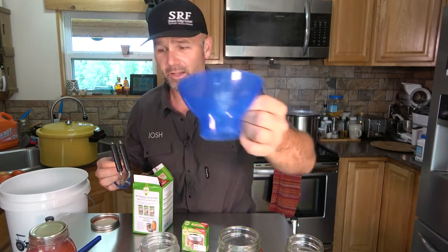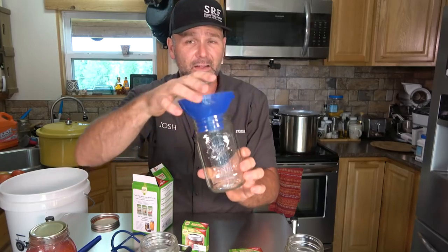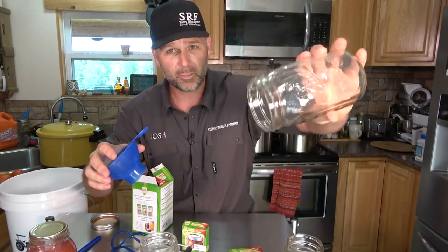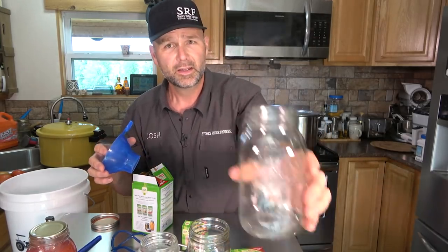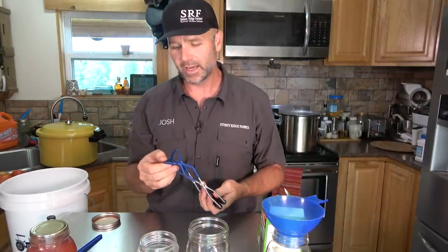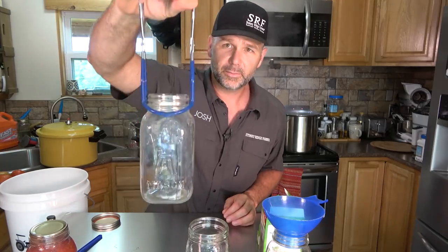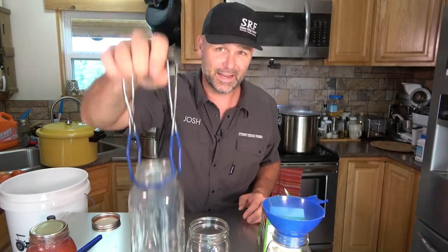You'll need a canning kit, which comes with a canning funnel that simply drops down into your jar. I find that a wide mouth jar does better with tomatoes because when you get ready to pour them out and make sauce or spaghetti sauce, a small mouth jar means you have to shake them out and risk making a mess. This funnel is designed to fit either jar. In your canning kit you'll also find canning tongs — that's what you use to pick up your jars out of the hot boiling water.